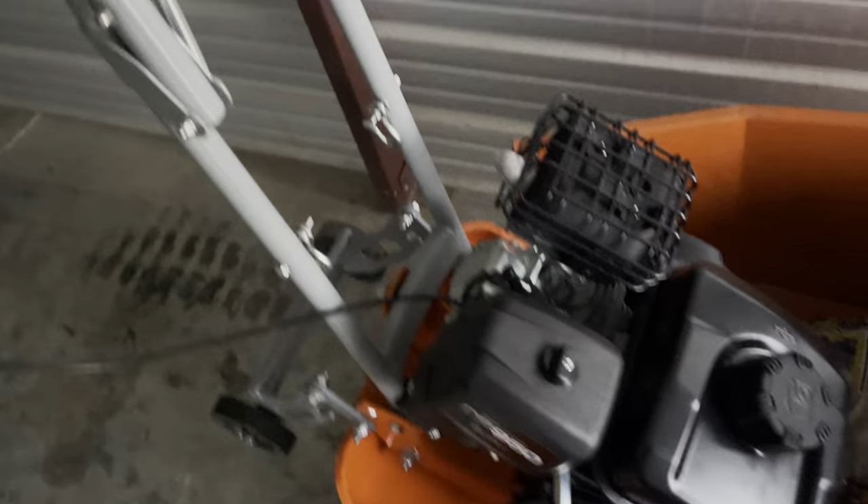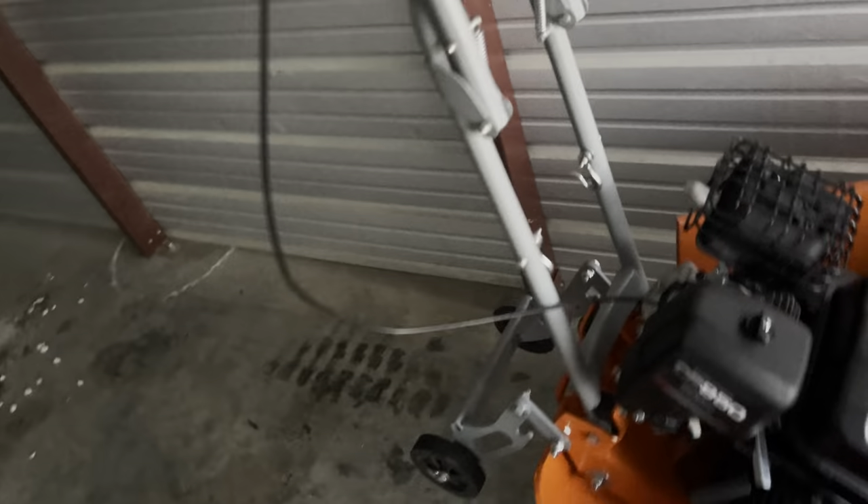I bought this mainly for landscaping and hardscaping. This plate compactor here has the same motor as that one — it's a 3000-pound plate compactor and it works really well.